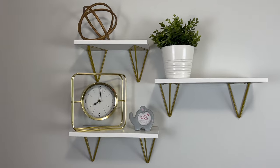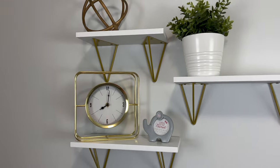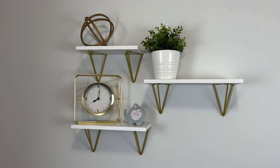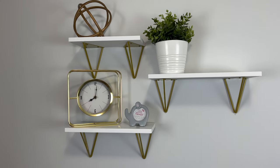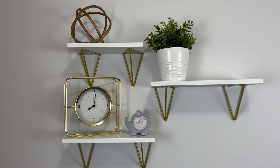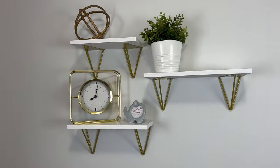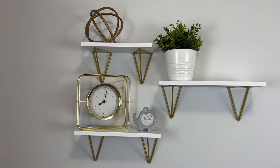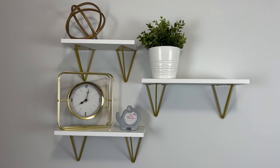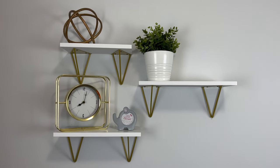I think it turned out really well. I'm still going to do a lot of rearranging on the shelf, but I really like it and I hope this helped someone out there thinking of getting a floating shelf. I will see you guys in my next video. If you haven't already subscribed, please do so you can be up to date with my videos. Until next time, bye!